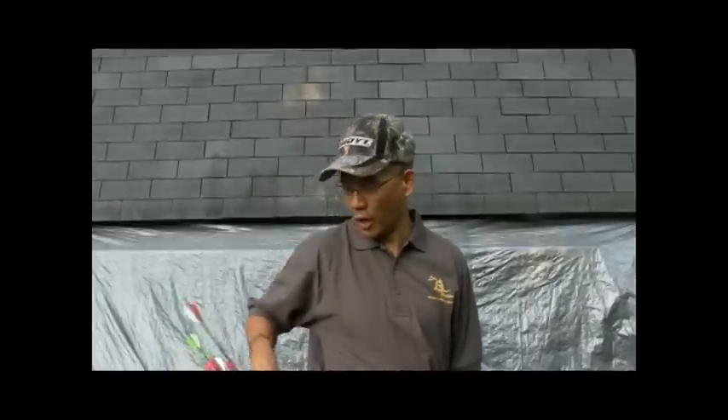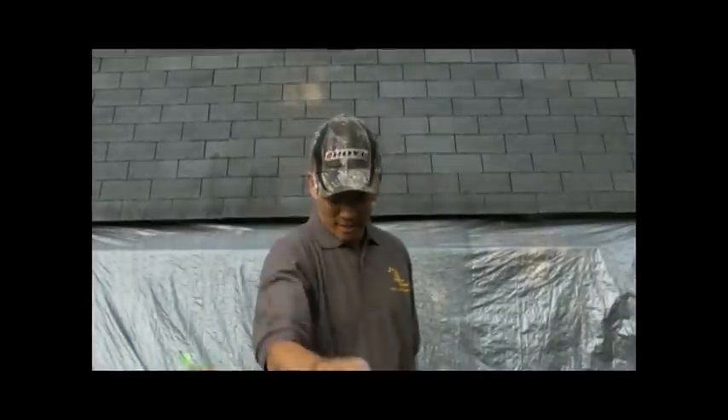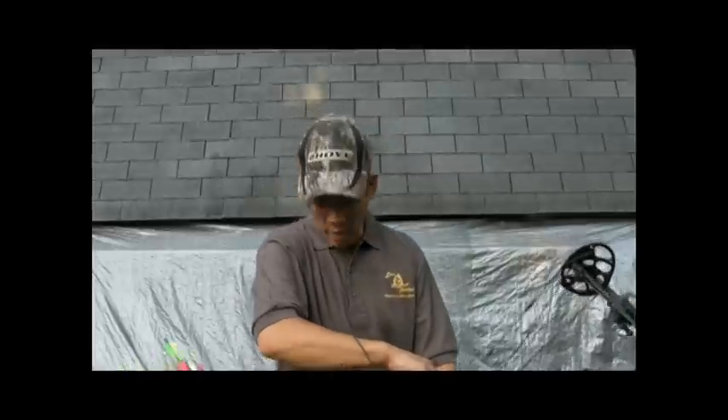Anyways, I'll shoot a couple arrows in regular speed. Whoops — yeah, see, we all drop our arrows once in a while. I'll shoot a couple videos in regular speed and then get my son out here and he can operate the camera for slow motion.